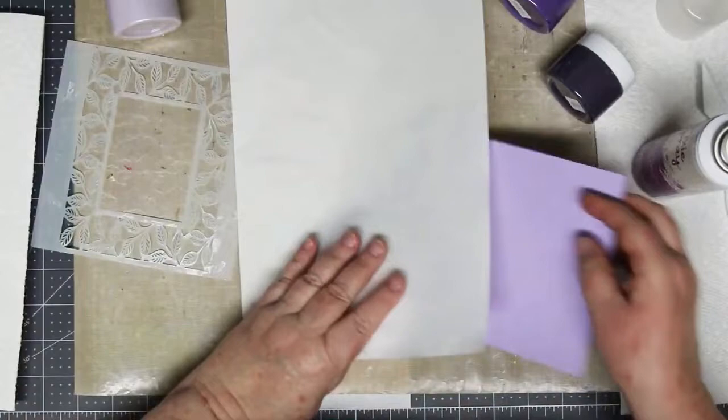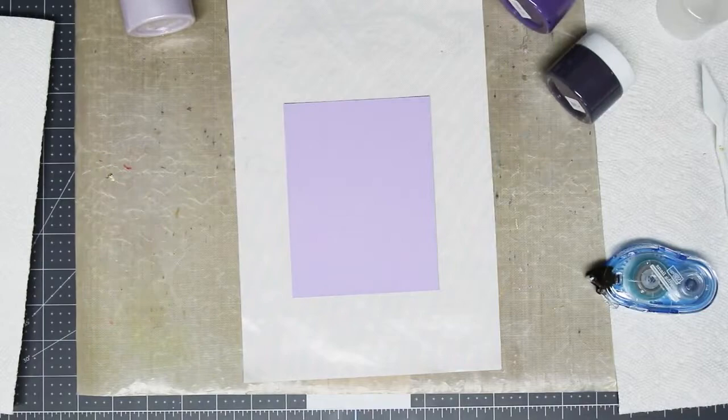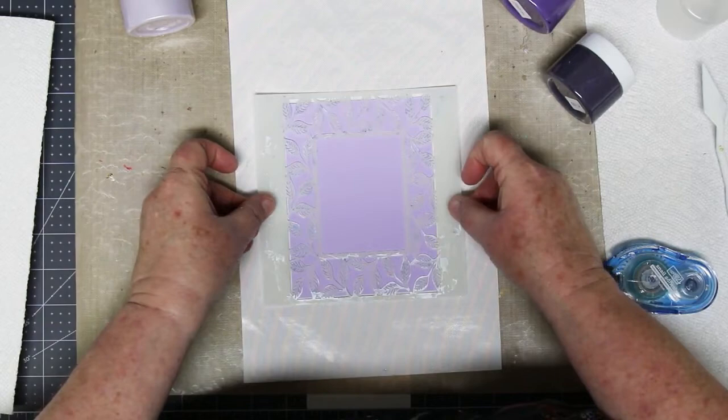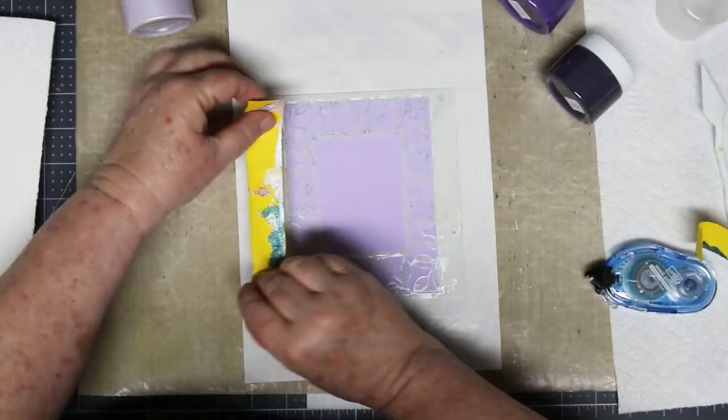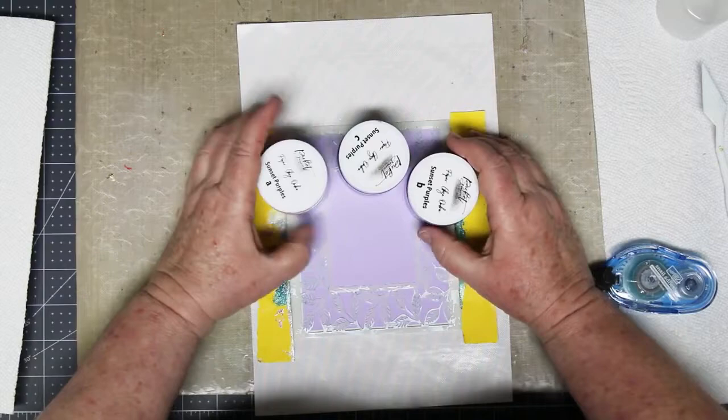You'll want to protect your work surface. I have a craft mat down and the white mat I'm showing you is from the Tim Holtz glass mat — the little white piece that sits on top of the glass. I like working on this as it's small and easy to turn. I'm also going to be using the sunset purple paper glazes, applying it over top of purple cardstock through the Picket Fence framed leaves stencil. I just used some pixie spray to keep the little pieces of the stencil flat while I'm working, and I'm adding some post-it tape to the edges to make sure it doesn't move.